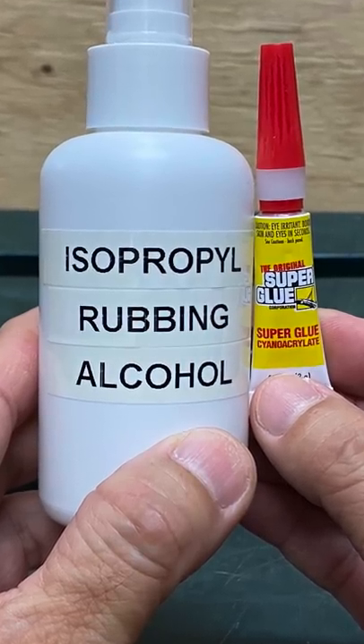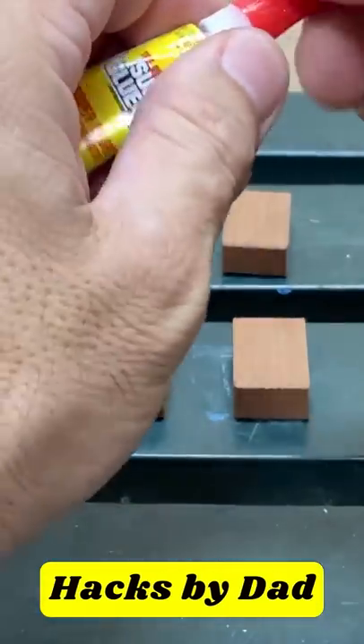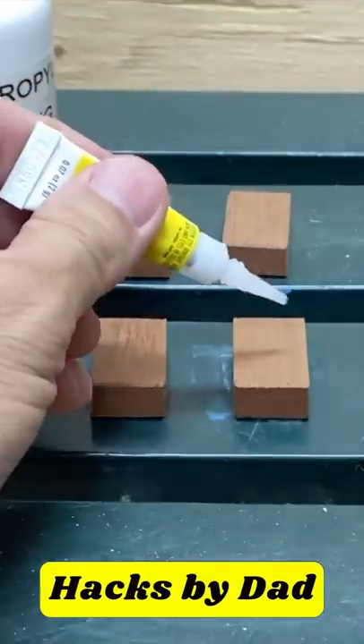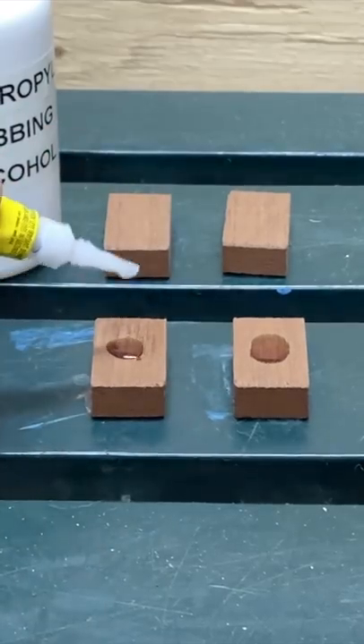Here's a quick hack with isopropyl rubbing alcohol and superglue. Moisture activates superglue — that is why superglue dries instantly on your fingers, because of the moisture in your skin.